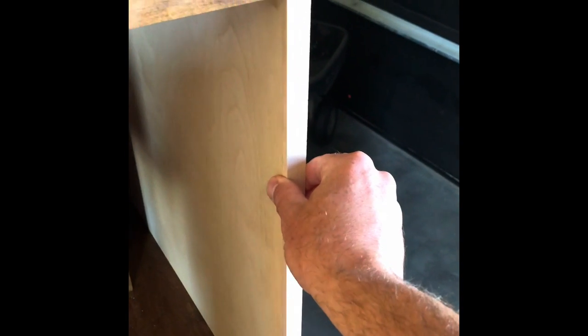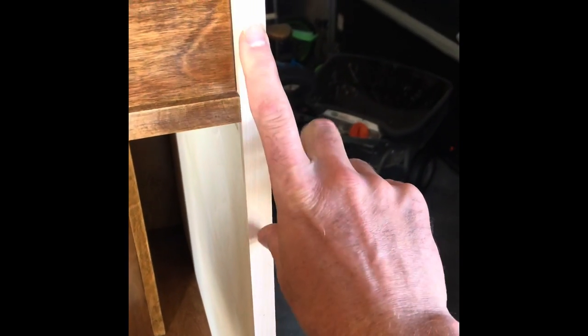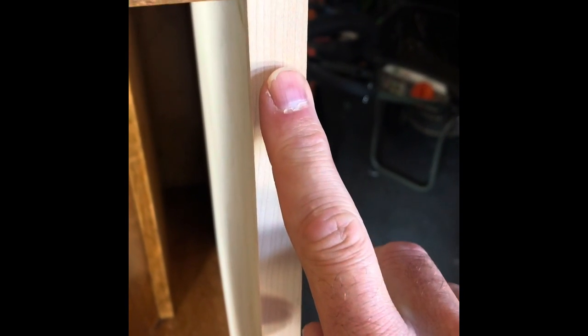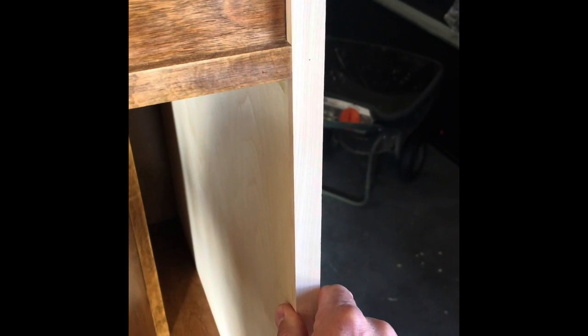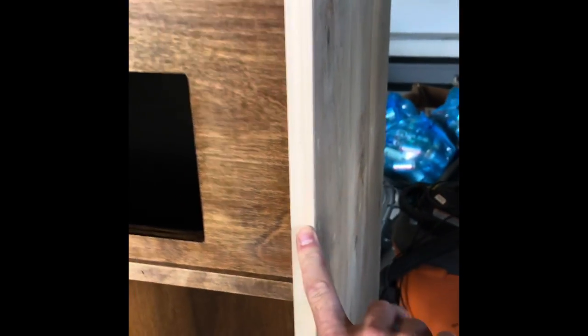One other thought: I know some people with this version of the La Scala talk about resonances at the opening of the mouth of the horn. By putting this quarter strip here — glued, clamped, and secured — with grain running counter to the plywood structure, this should add a bit of rigidity to the cabinet. I think it'll potentially help a little with any resonances, since it adds rigidity to this portion of the structure.